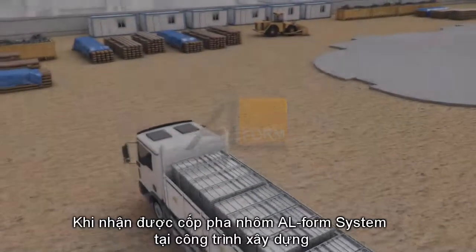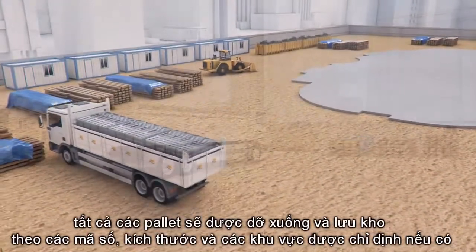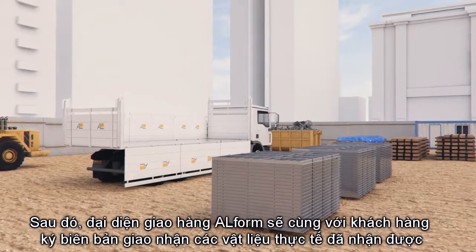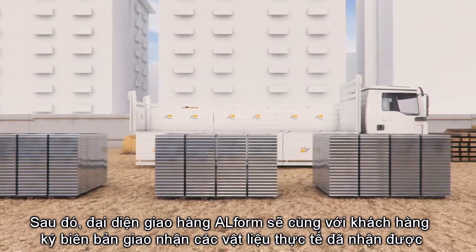Upon receiving the AlformSystem formwork at the construction site, all pallets are unloaded and stored by code, size, and designated area where possible. An Alform representative, together with the client, will sign off on the material received.